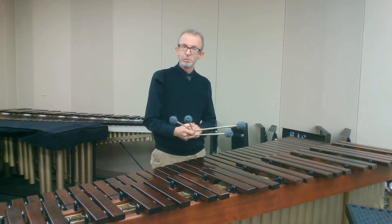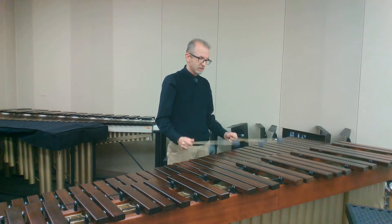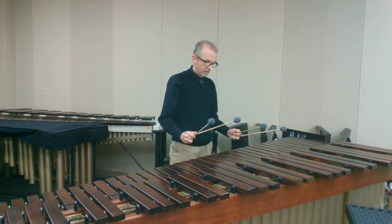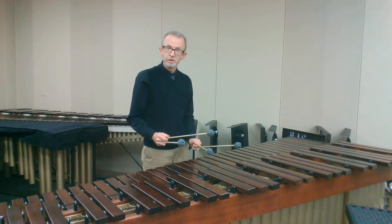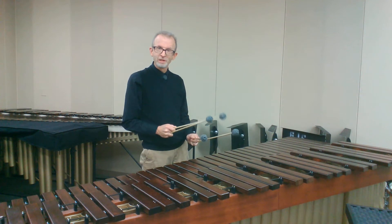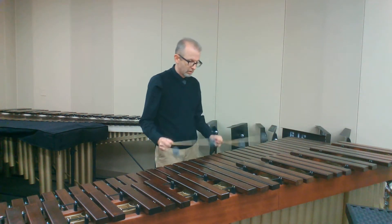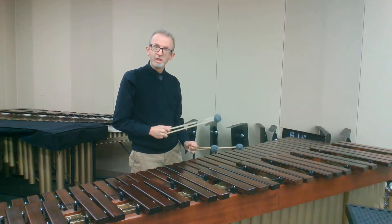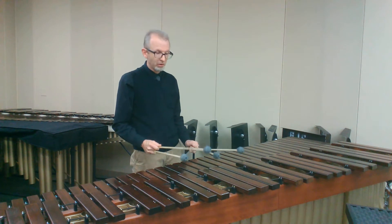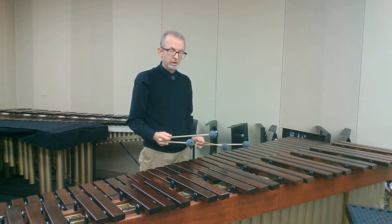First of all, if you look at the notation at the beginning, a common problem I see with young students is they will play this first passage and then all of a sudden have to jump up. If you look at the notation in the stems, you notice that Mitchell Peters doesn't want us to play it that way — he wants us to move up. And that way we get set for our first theme of the piece, and we're not having to move so much.